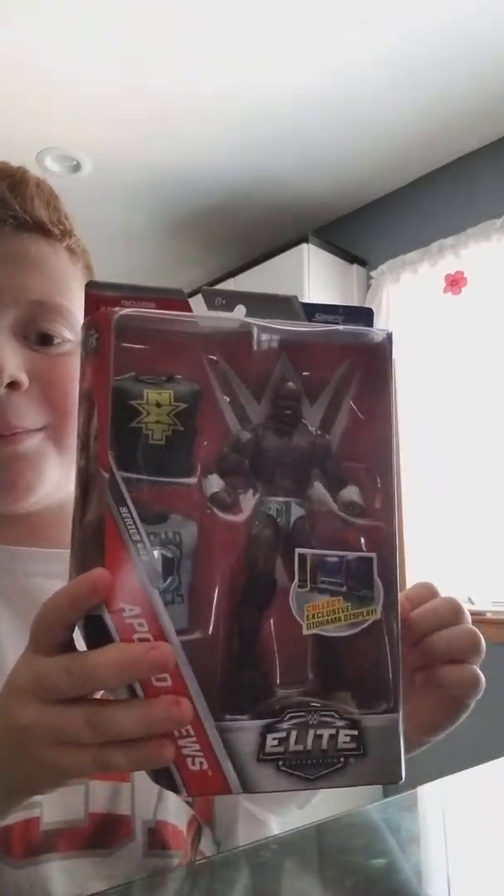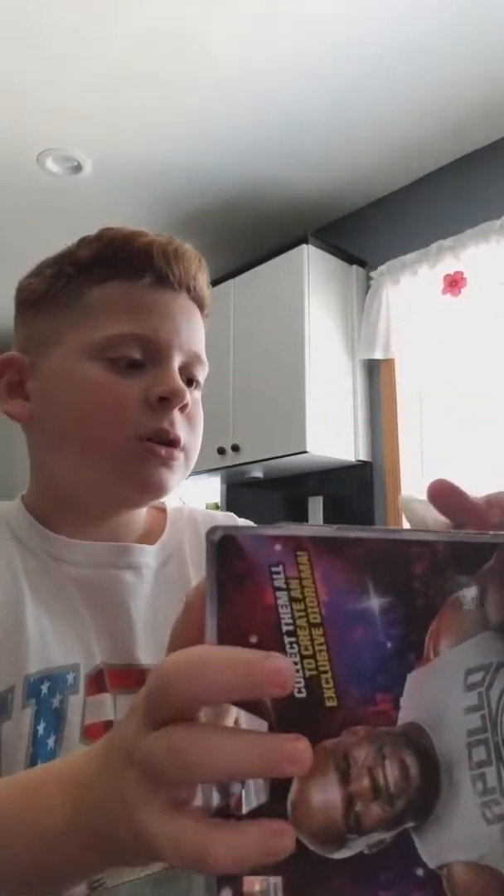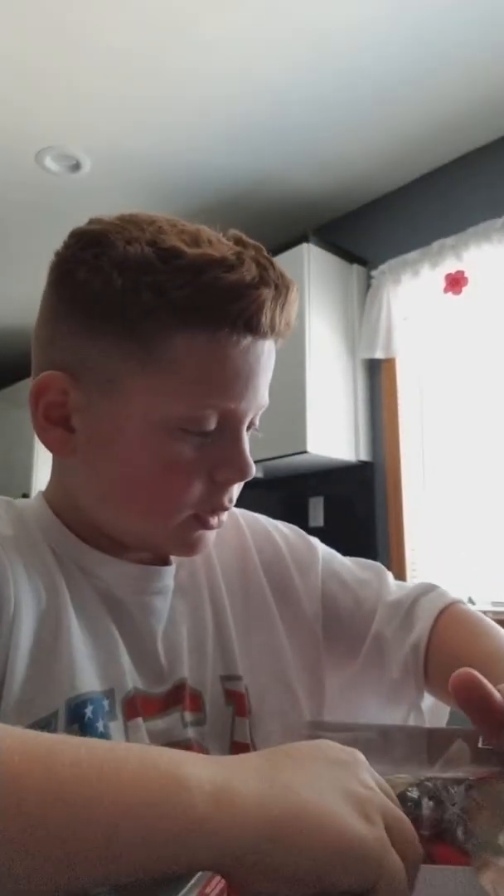Let's go. And for the figure, I got this Elite Apollo Crews. I have the basic with the yellow tights and it says Apollo on the shorts. So I have that basic, but I never had an Elite of it, so let's get into the Elite.